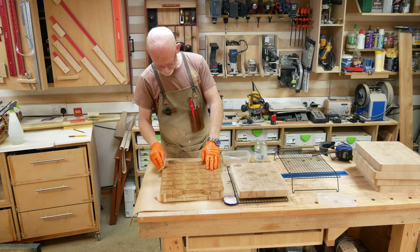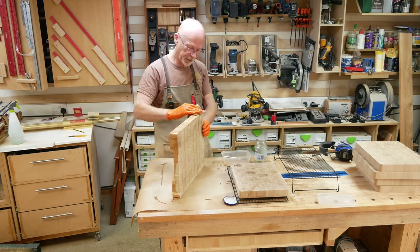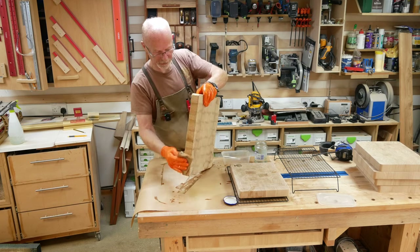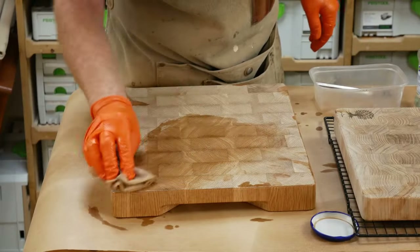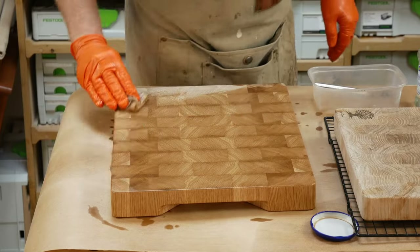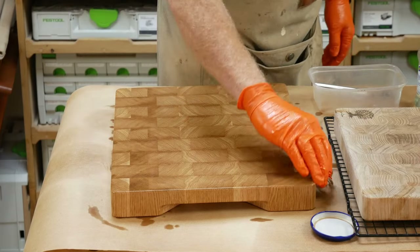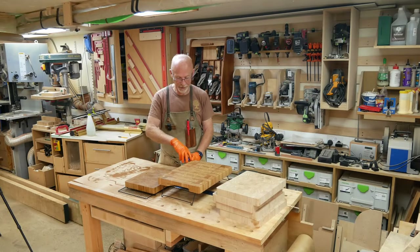I don't subscribe to the 'dunk it' approach — I don't think the boards need it. The majority of the oil the board absorbs when it's in the bath drips back out again, so I fail to see the benefit. Doing it this way, it gets a good coat and doesn't take anywhere near as long to dry. Look at that — rather a handsome devil, I think!